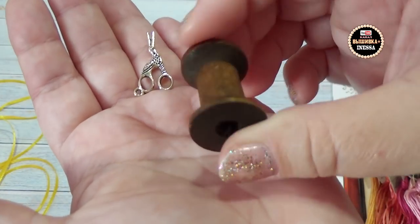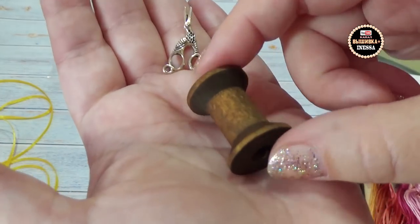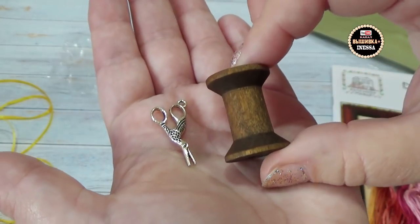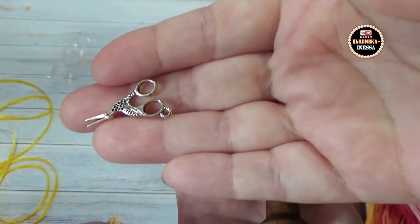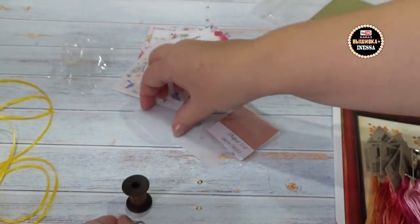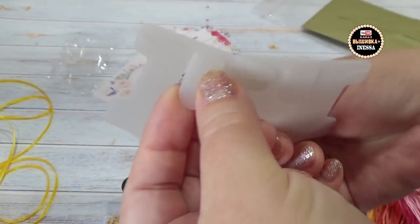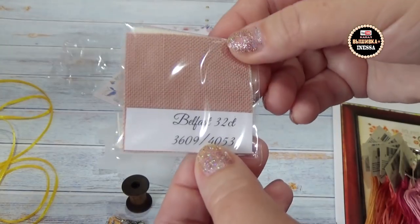Такой прикольный шармик — шармик очень-очень красивый, ножнички-цапельки — обалденные! Спасибо большое девочке, кто работает в магазине «Мельфлёр» — такие приятные сувениры. Но для нас, россиян, они необычные. Вот такие вот бобиночки пластиковые — это я не знаю для чего. Наверное, как-то они куда-то крепятся. А это образцы равномерок! Прямо у меня молниеносная мысль — собрать образцы равномерок. Здорово!